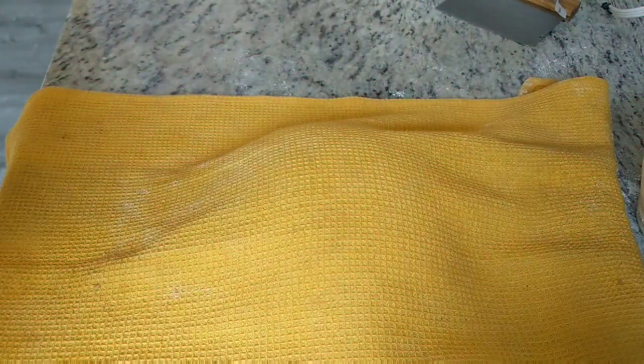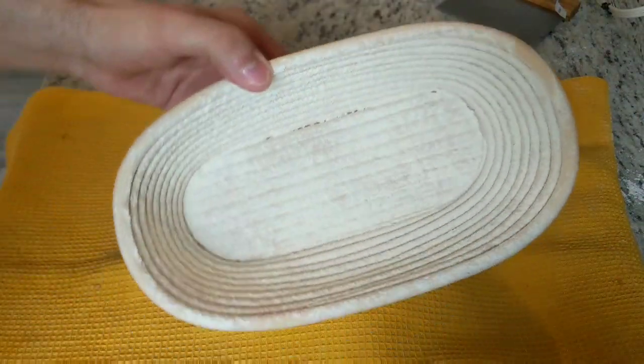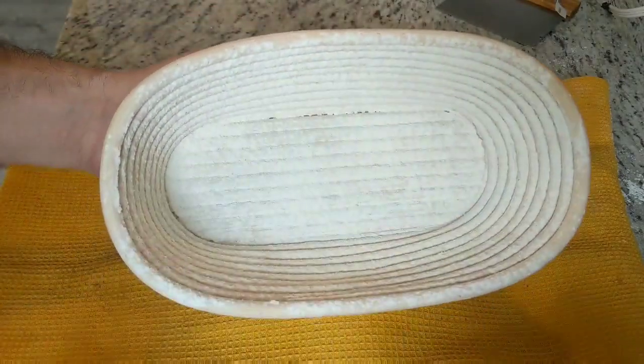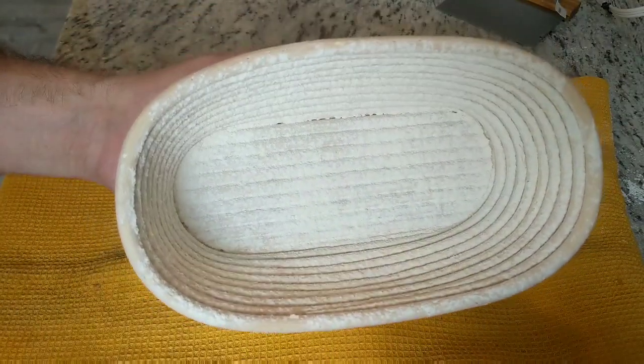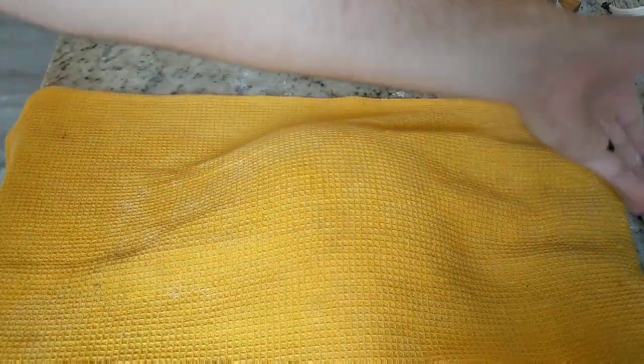Now we're going to do the final shape of our dough, and it's going to be in the shape of a batard or an oval. I'm using this oval banneton that I just lined with a bunch of bread flour. You can use rice flour or whatever you want, but I just use bread flour.